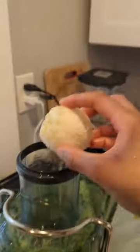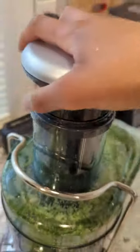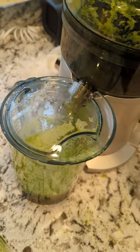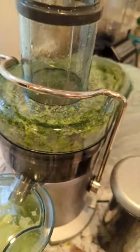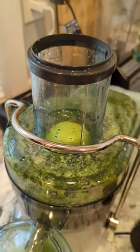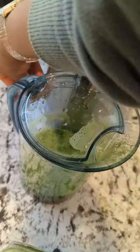Now we can add our apples, pineapple, and lemon. Let's do the lemon first — that smells so good. Putting the whole apple in there. This might have to get turned up after.